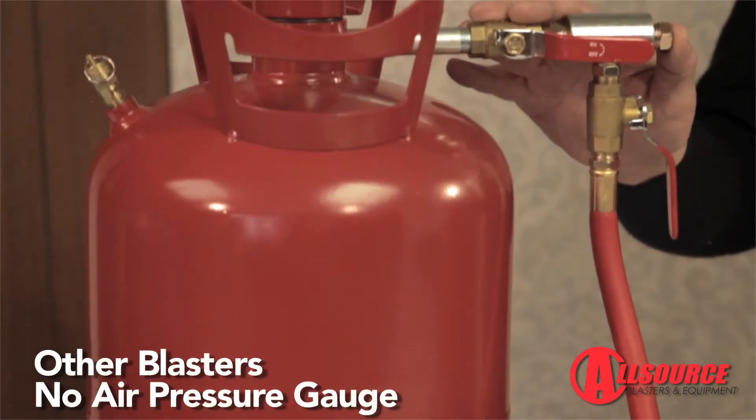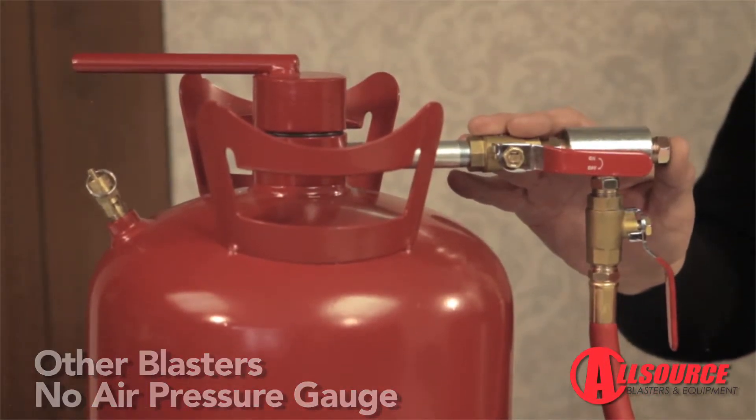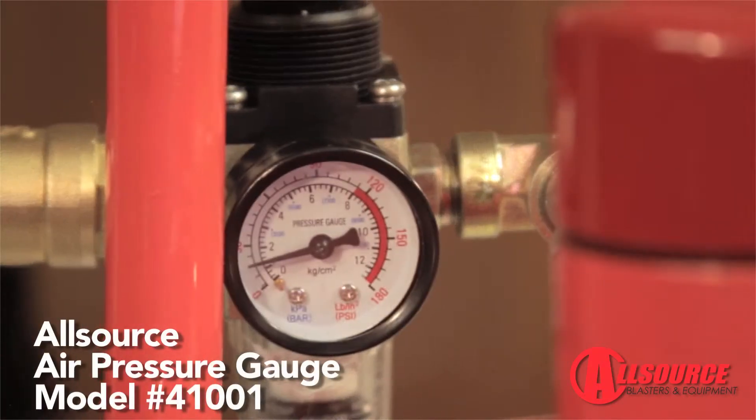First, I would like to point out that some of these units do not come with an air pressure gauge. The all-source units do.